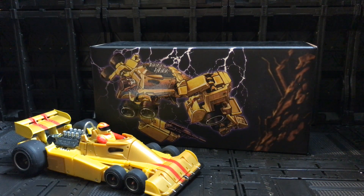Ba weep grana weep ninny bong and welcome back to my channel where we talk about all things Transformers and Transformers action figure related. Today in the booth I've got a first for my channel — this is the first ever time I'll be reviewing an X-Trans Bots figure.